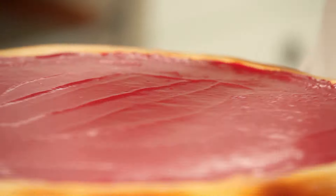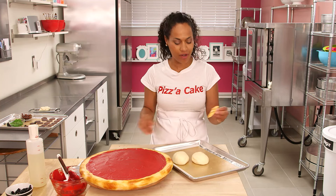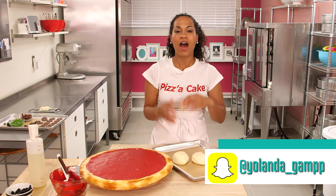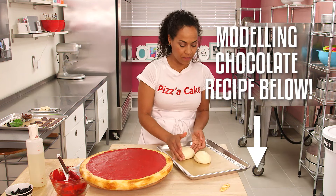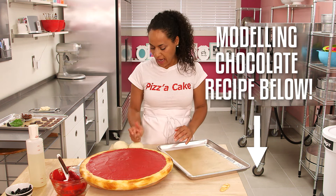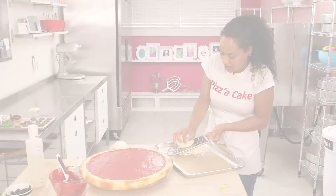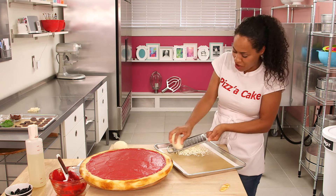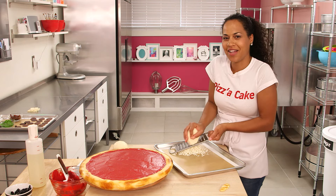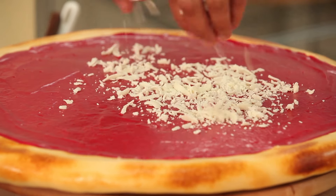I've got my crust and my sauce — it's time for cheese. I made some modeling chocolate and rolled it into balls like mozzarella. I tested burning fondant on Snapchat before doing it for all of you. For the grated cheese, I made white chocolate modeling chocolate with corn syrup — save it in the fridge so it's nice and cold so you can actually grate it. Grating modeling chocolate keeps you fit! I'm going to start putting some cheese on my pizza — you can make it as cheesy as you like.